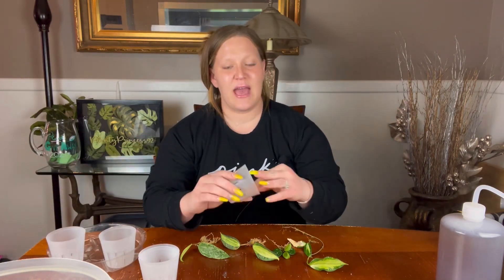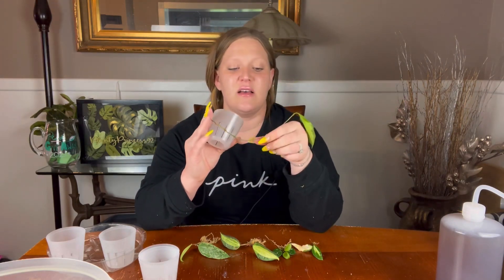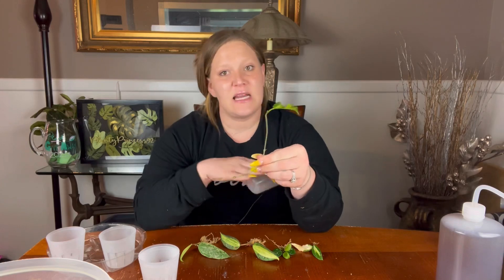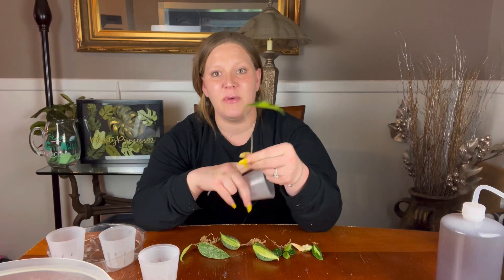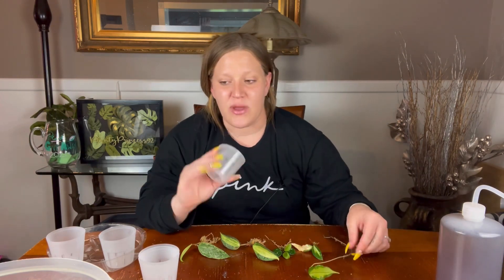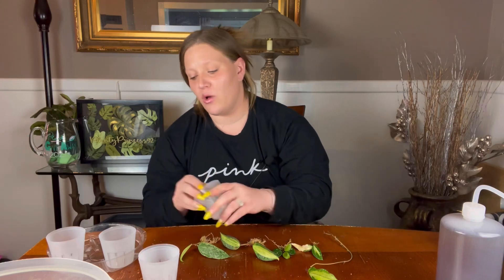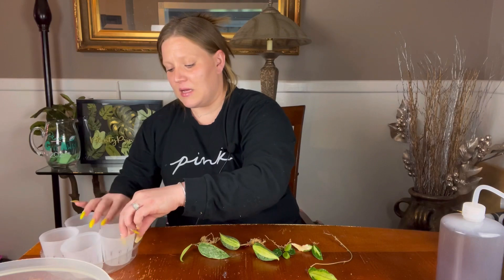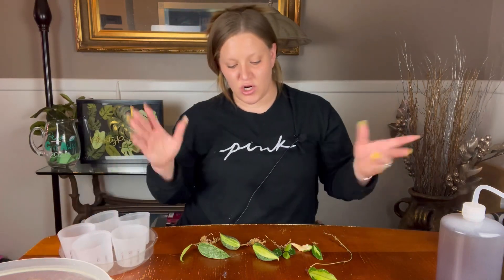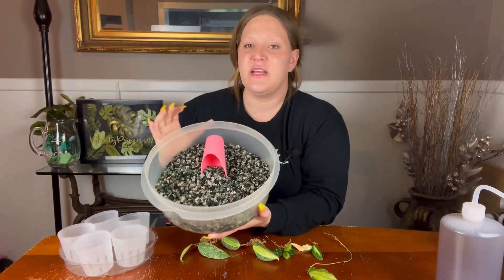Even if they didn't really have roots — like this one barely has any — you can still see some coming in at various spots. Even without any roots, if it's showing new signs of growth I would still pot it up, especially because it's not going into soil. It's going into something very porous that maintains a lot of water, so it would still do very well rooting in that medium. Luckily the roots already started, so we're good to go.